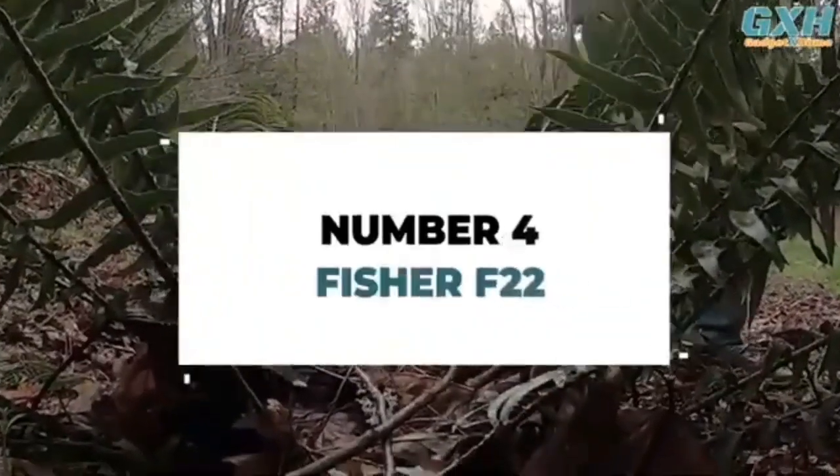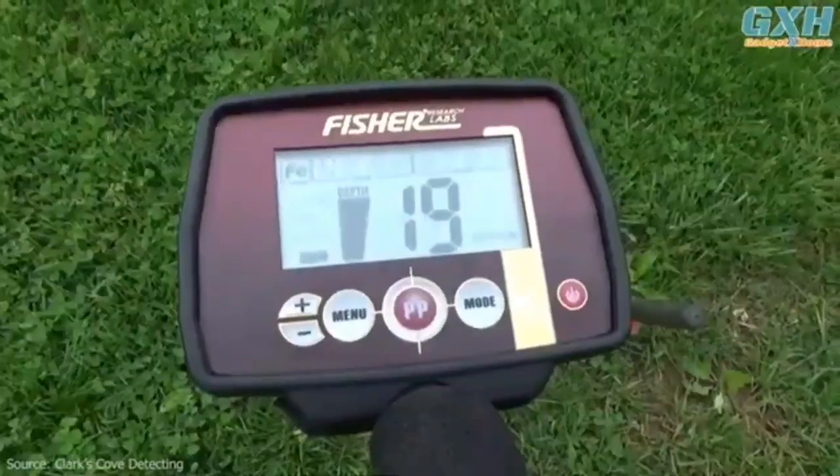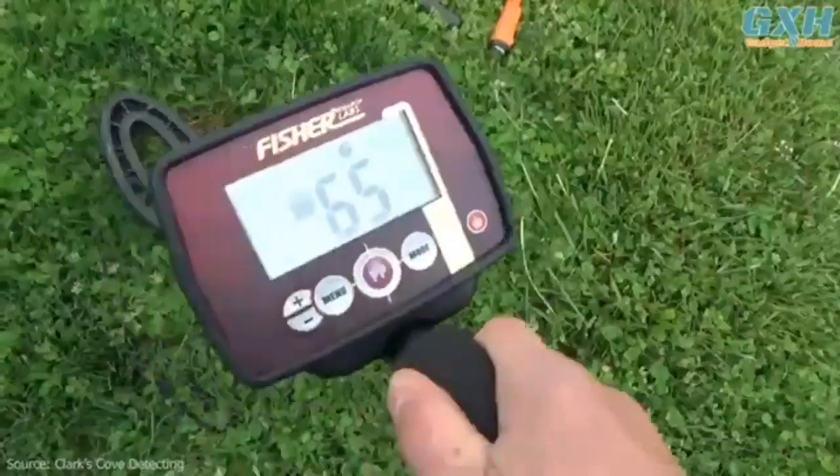Number 4. Metal detecting can be a fun way to snag some extra vitamin D outside while channeling your inner pirate. But seeking buried treasure can be hard without the proper equipment. Fisher's F22 Metal Detector, a mid-range detector featured in the company's hobby line, checks all the boxes.